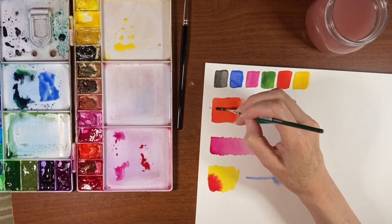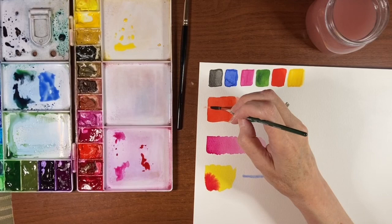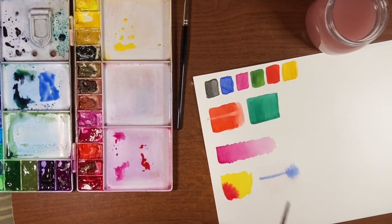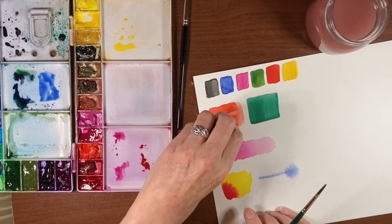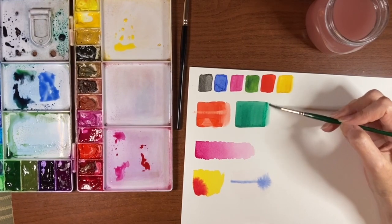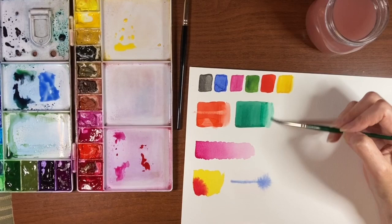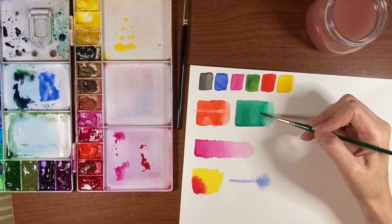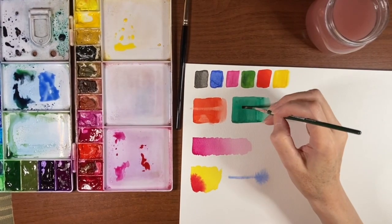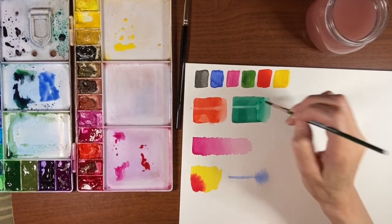I'm going to draw a line of water and try lifting it with a clean damp brush — that lifted quite well also. Then I'll do a wash and go in with a paper towel and just blot it up and see what that does. Now I'm going to do the same thing to the non-staining color, which of course is going to reactivate really well. Same thing with the line, picking up with a damp brush, then the wash and blotting with a paper towel.